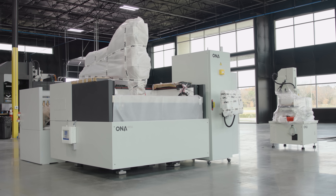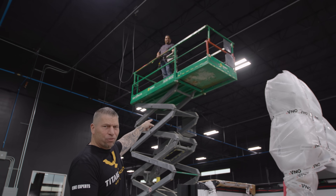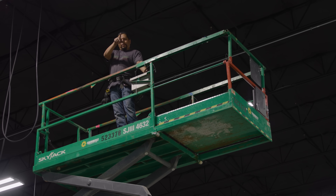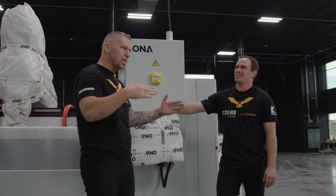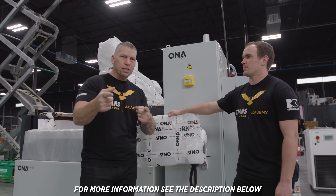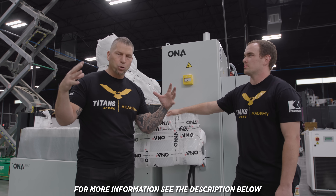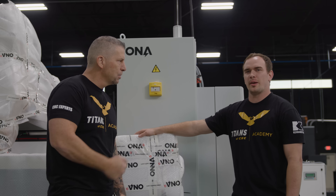The ONA Sinker EDM is on the floor. Adrian Martinez is up there doing all of our electrical. Trevor, why don't you walk us around the machine? Everything is basically just placed right now, and then Ellison Technology will come in and put the whole thing together, bring the fluid, all of it, and get it running.